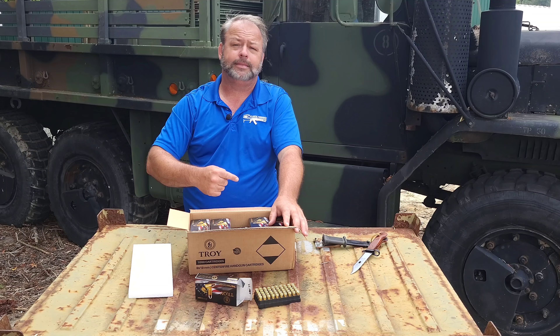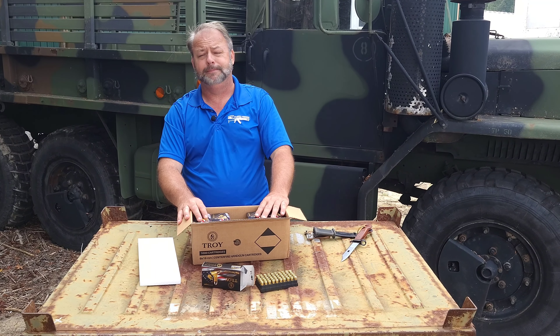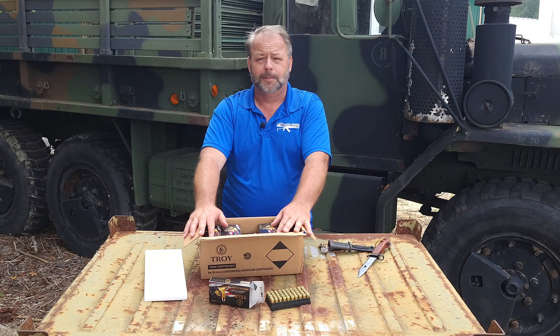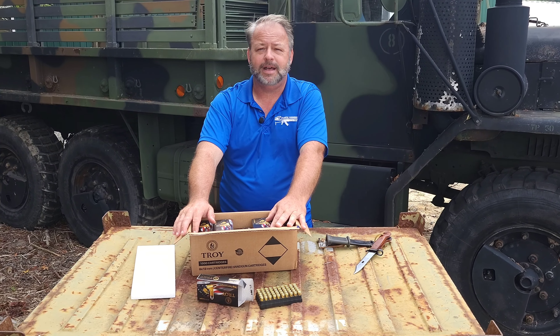Thanks for stopping by and checking out this 9mm brass ammo. We also carry a lot of imported steel case 9mm ammo for those of you looking for something a little bit less fancy. Stop by Atlantic Firearms for all your ammo needs and have a great day.